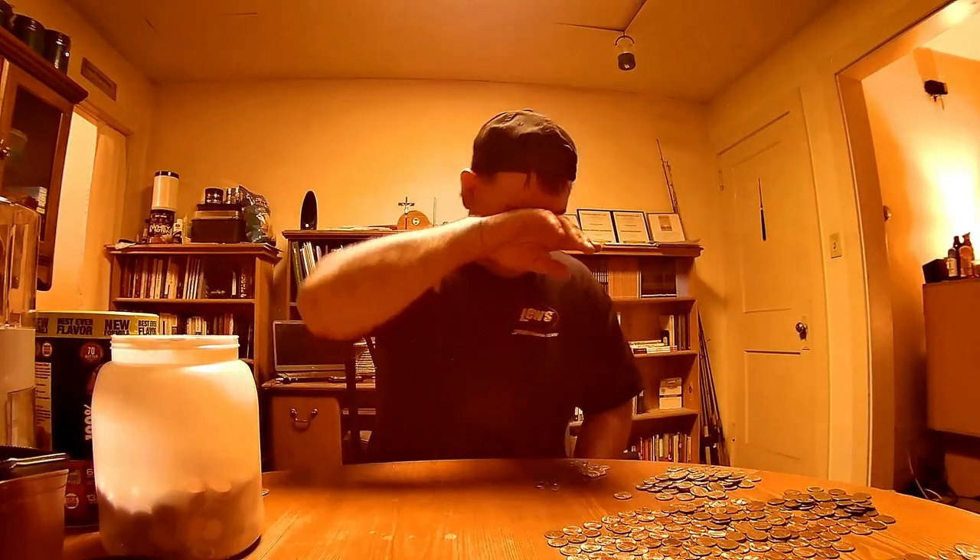I'll tell you what — I'm going to guess it's probably $200 worth of coins total when all is said and done. I thought there was $100 in there, but I'm thinking there's $200 worth of coins in there, which is fantastic. Alright, see the nickels next.